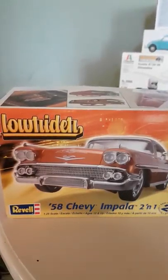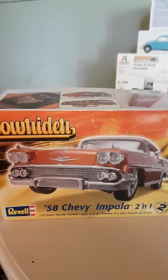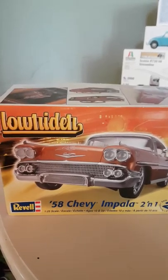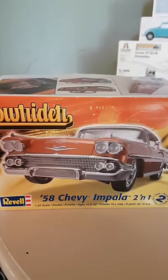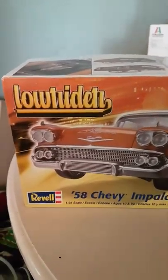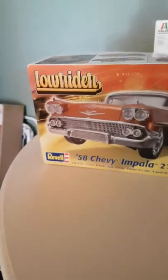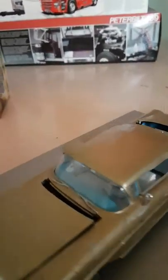Hi everyone. I'm going to show you this — it's the Chevy Lowrider, but I have customised this little car. I'll show you the car and all the paintwork I have done on it. I've put a few extra little things onto it just to make it stand out a bit more when I put it into the show.